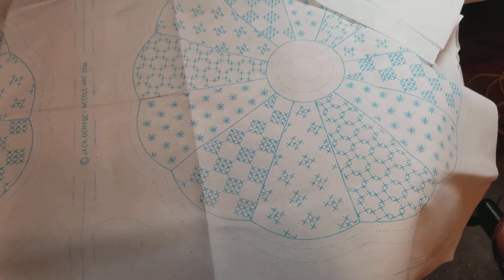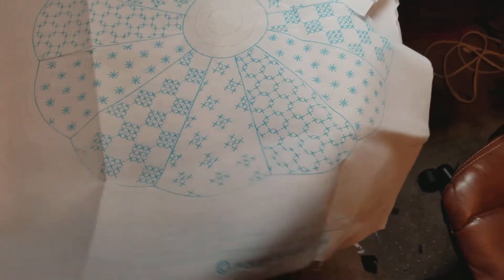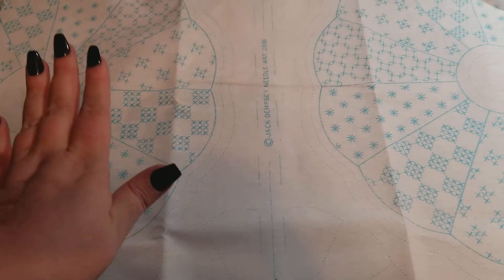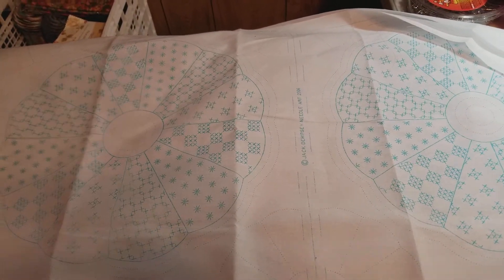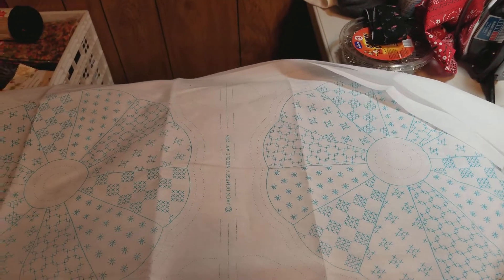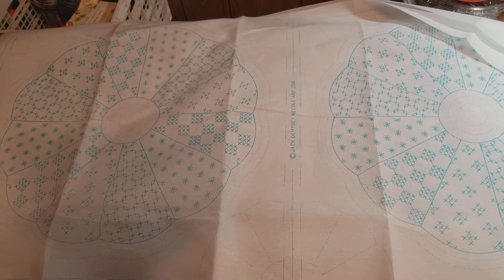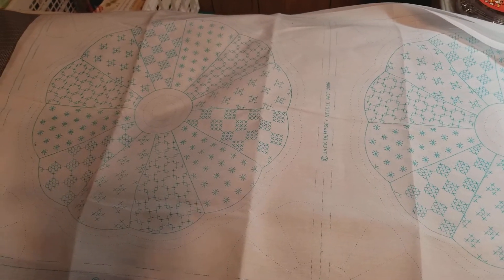I've got three sheets so I've got six blocks. Anyway, I've started them — I'm stitching them and then I'm gonna cut them and square them up. They are really huge blocks and I love this. It's only gonna be a little quilt because obviously there's only six blocks. This is Jack Dempsey needle art. I'm supposed to put the link on the last video and of course I can't get it together, but I think it was Everything Cross Stitch, and then Cross Stitch One Two Three has them too.